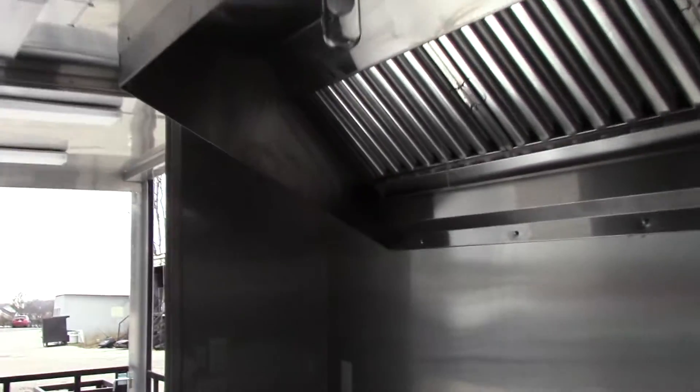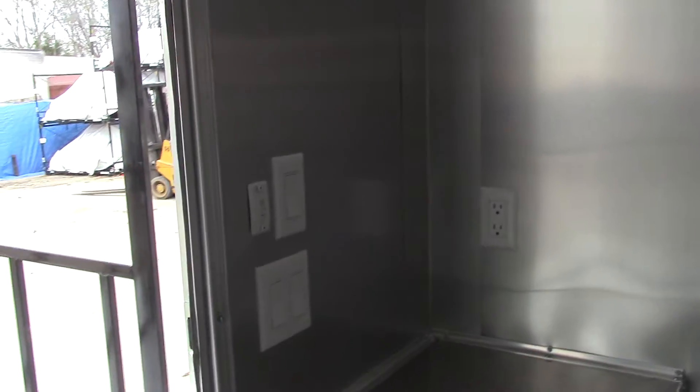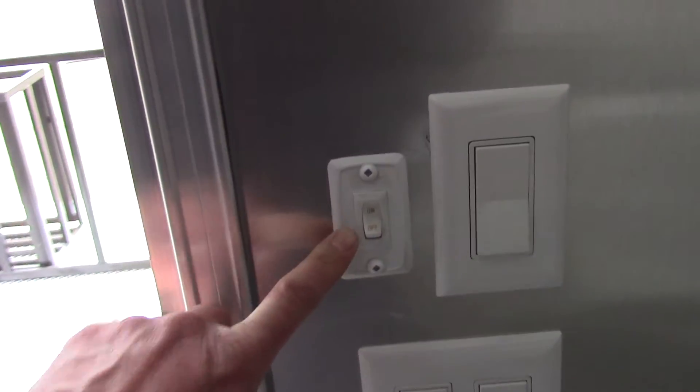There will be two videos for this trailer. The next video with the equipment will show the Atwood AC unit with heat pump, interior and exterior lights, and the 12 volt light switch.